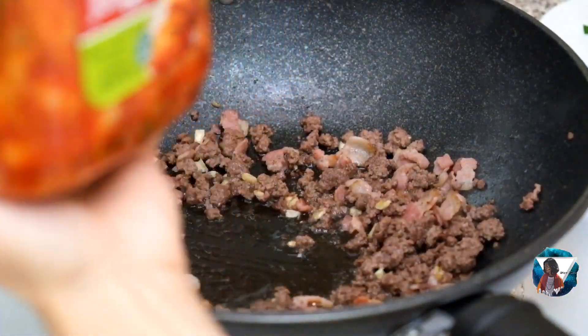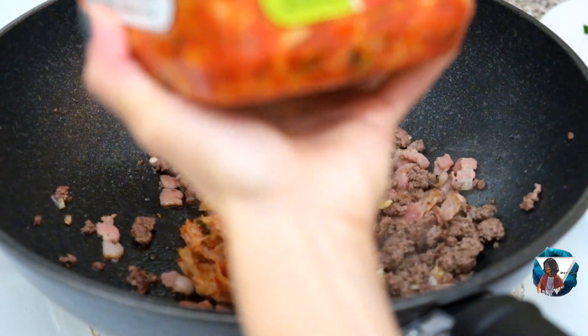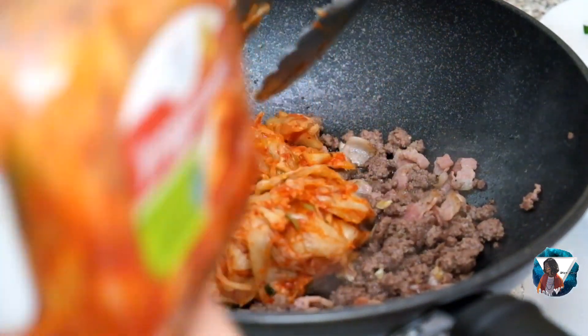This is the main product of kimchi — the brand Jongga, from T&T.